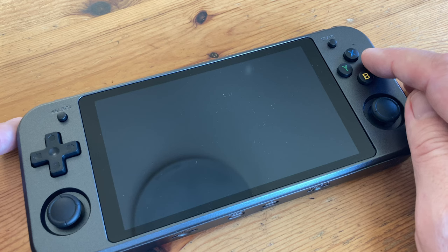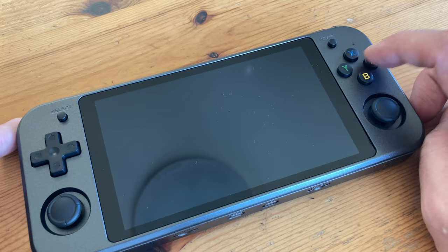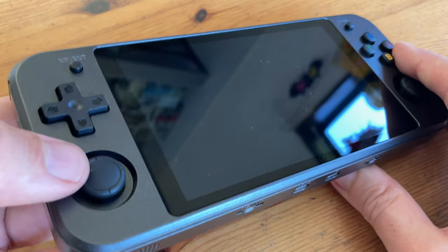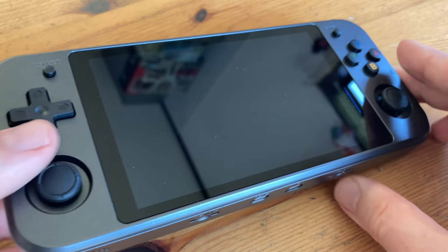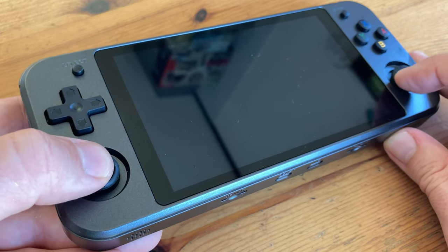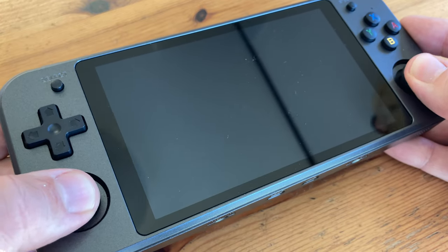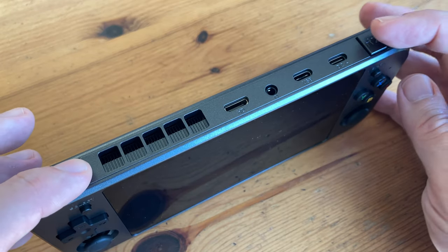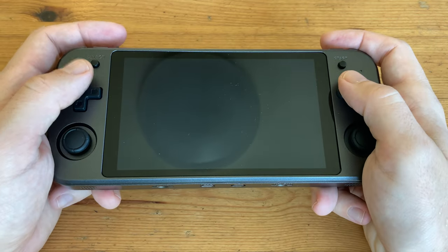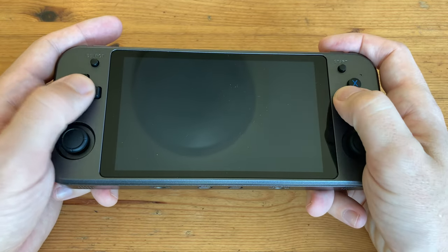The buttons here feel very good, typical for Anbernic, and the d-pad too — very Super Nintendo. The recessed analog sticks also feel pretty good and they click in for the extra button. Both L and R buttons on the top are very clicky. In the hand it feels very hefty, though the analog sticks are a bit out of the way and L1 and R1 are difficult to get to.